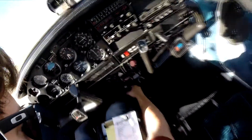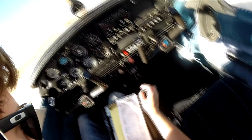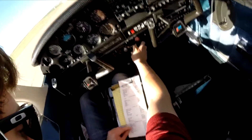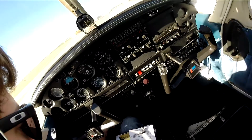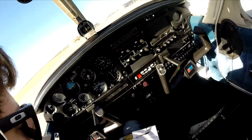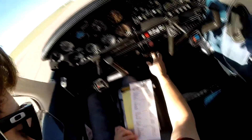Go to engine run-up. Brake applied, fuel tank quantity set to left, throttle to 2,000. Engine instruments are in limits. Mixture lean for takeoff. Smooth. Back to both. Left. Move and drop. Back to both. Vacuum voltage look good, throttle to idle. Pressure and oil look good, throttle to 1,000.